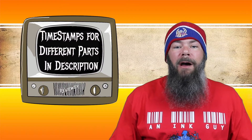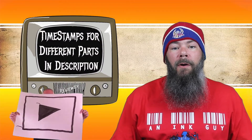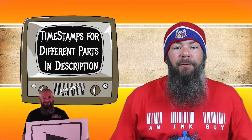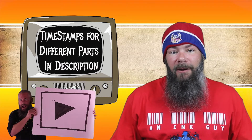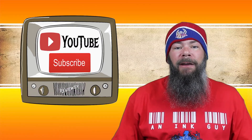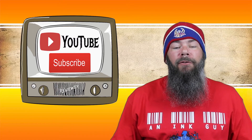Down below in the description there are timestamps of all the parts of the video, and if you are in a hurry you can skip around. But if you got the time, I'd appreciate you checking out the entire video. You can also follow me over on Instagram, and if you're new here and like ink reviews, I would invite you to subscribe.